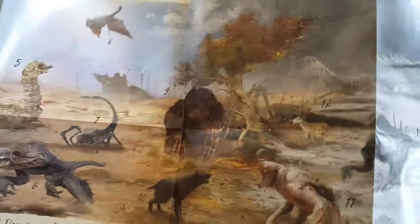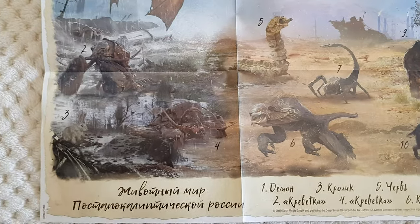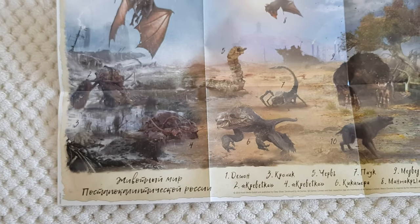Alright, so that's it guys for the unboxing of Metro Exodus Limited Aurora Edition. Oh, I almost forgot the posters — let's have a look. There you go. All these monsters! I think these are all the monsters that you can find in the game.